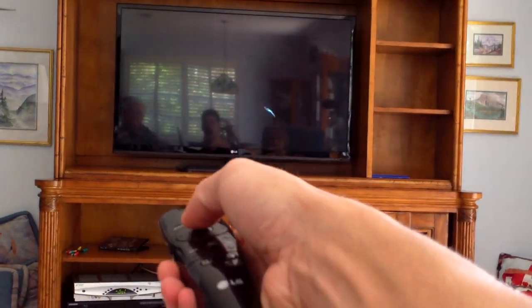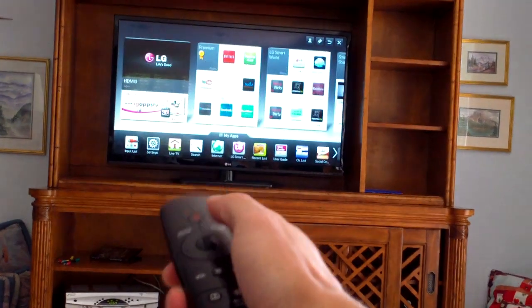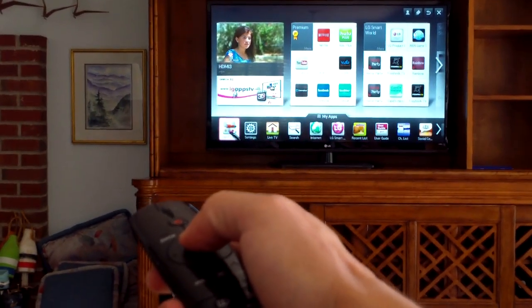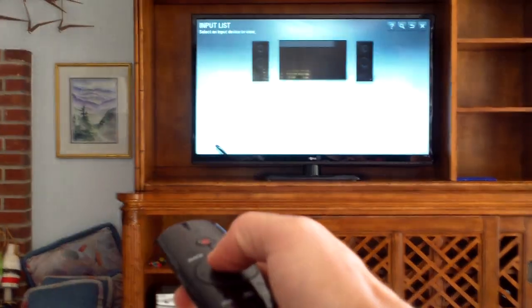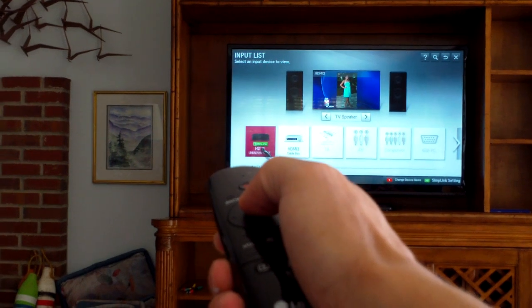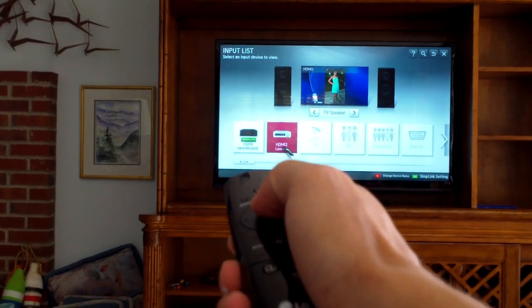Now if you want to go back to Blu-Ray, just click on the home button. Click on the input button on the bottom left. On the right it says cable box — I labeled it.